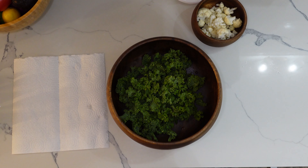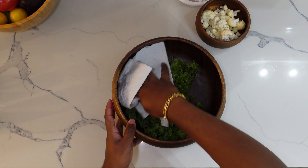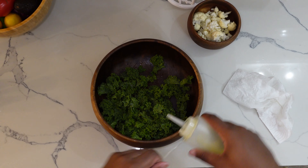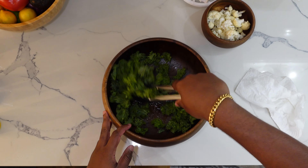Before I season the kale, I just like to get a paper towel and pat dry it to wipe off the excess moisture and water off of the kale. And now onto the olive oil — I just pour the olive oil onto the kale and mix that in thoroughly with tongs.